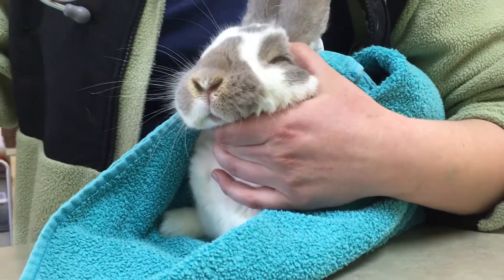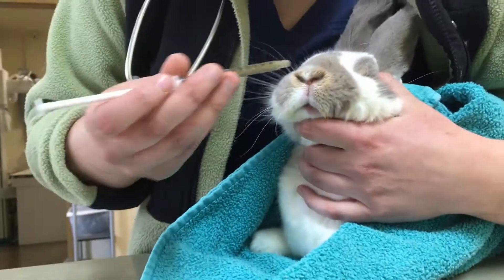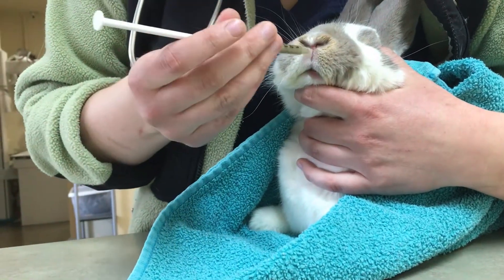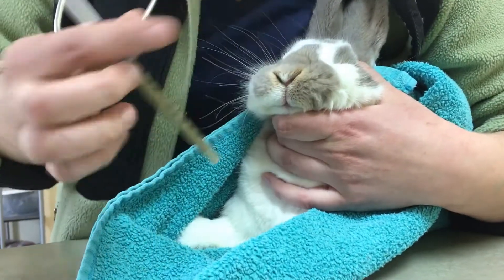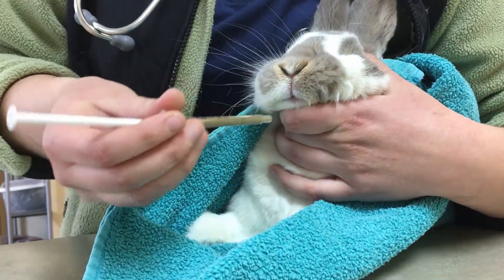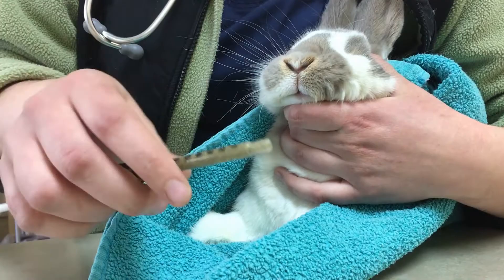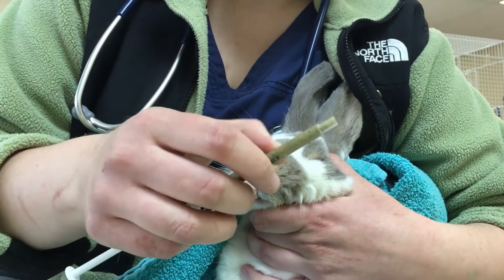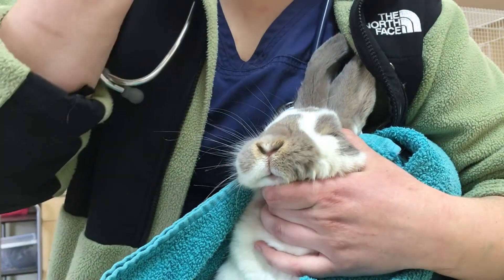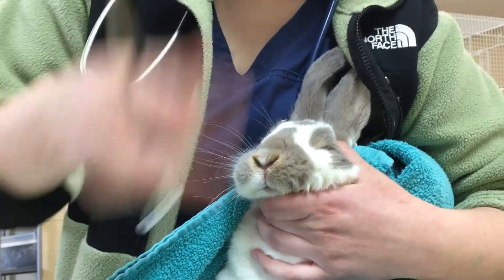So with our syringes, what I usually do is I find her little nosy and I go in between the crack in her lips there and then I find her incisors, which you can see there. And then I'll go immediately to one side or the other of her incisors. Once I'm in her mouth, I'll probably go to about the 0.3 area of my syringe before I start depressing, just so I make sure it's in her mouth enough and it won't just fall right out.